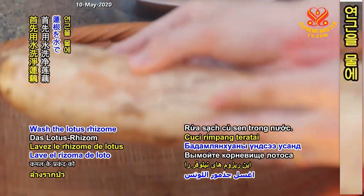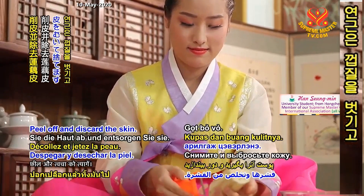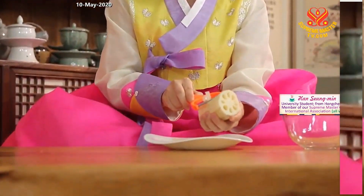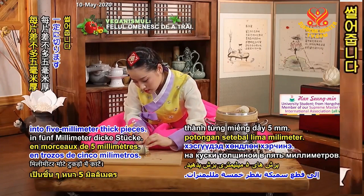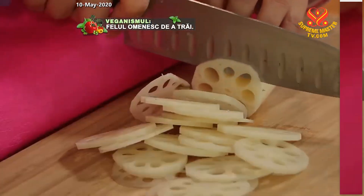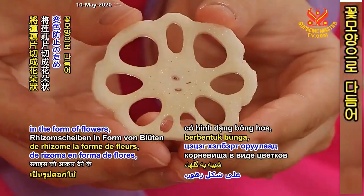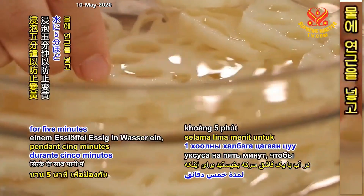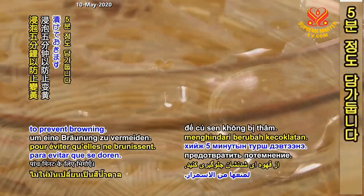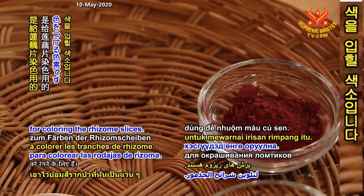Wash the lotus rhizome in water. Peel off and discard the skin. Slice the rhizome crosswise into 5 mm thick pieces. After shaping the rhizome slices in the form of flowers, soak them in water with 1 tablespoon of vinegar for 5 minutes to prevent browning.